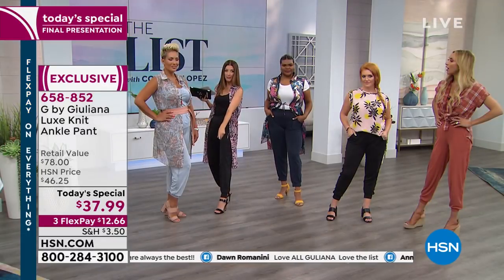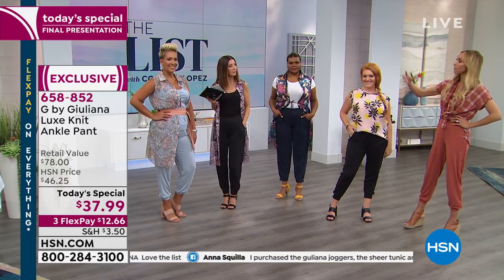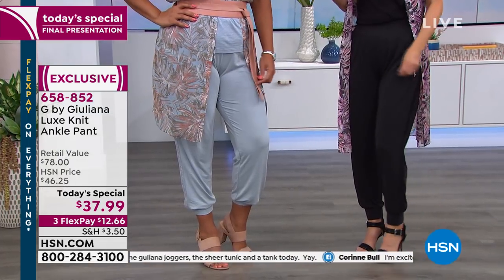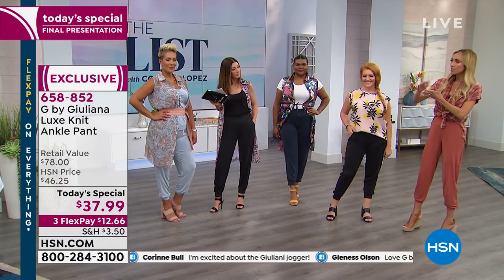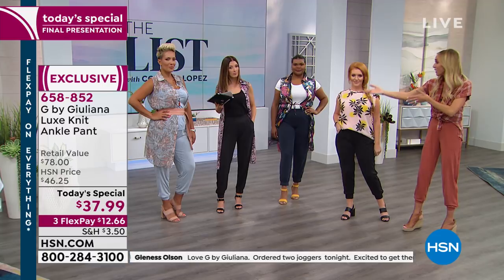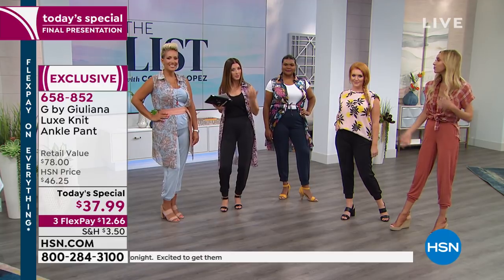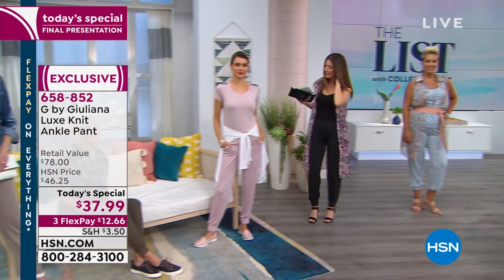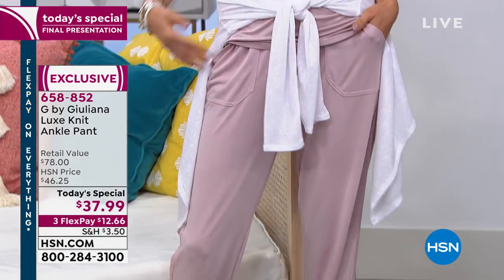Yaz is wearing the average inseam as well — she's 5'9 and gets a little more ankle showing, which looks cute and a bit more cropped. If you're deciding between average or tall and you're around 5'7–5'9, you could go average if you like this styling. If you prefer it more puddled at the bottom, go for the taller inseam. This really pretty burnished lilac is the brand new shade.